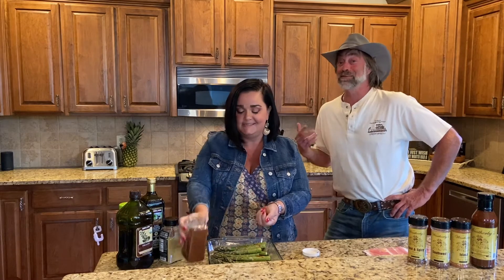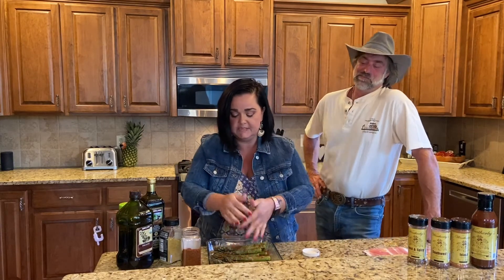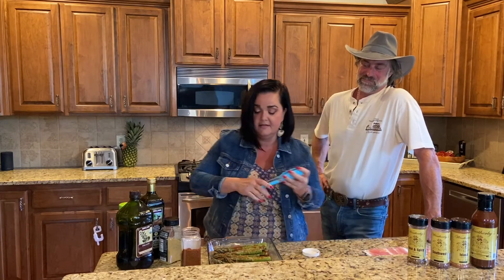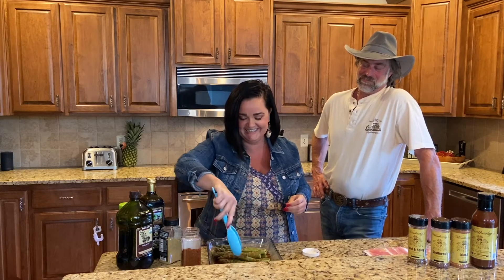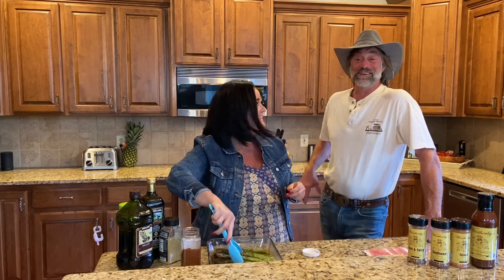She said brilliant — yes, remember that. Brilliant. So I'm going to put some of this on here and then I'm going to use my favorite gadget in the kitchen: tongs. Just kind of toss this around a little bit.